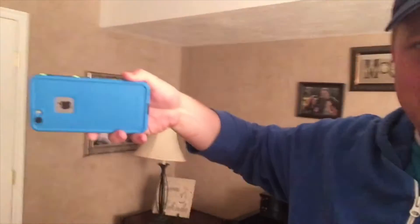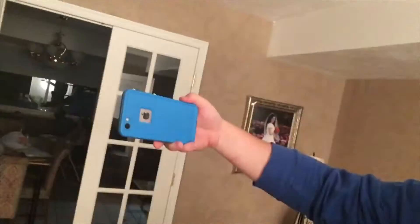I'm switching between these cameras. This is the camera on my wife's phone — so that's my wife's phone — and this is the sound on my phone. It's not very good.